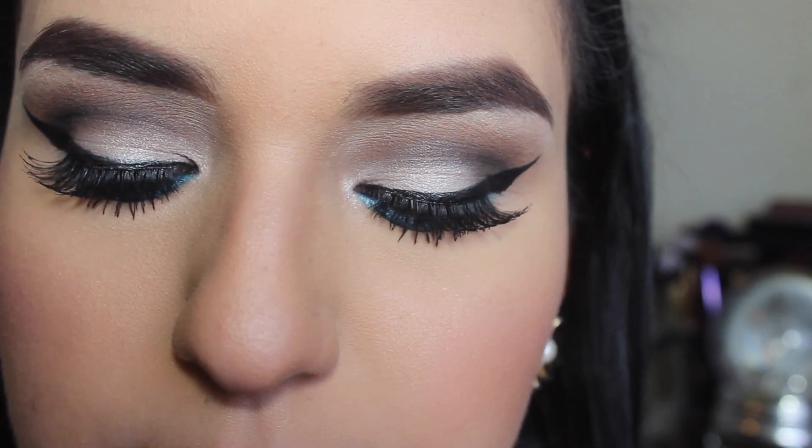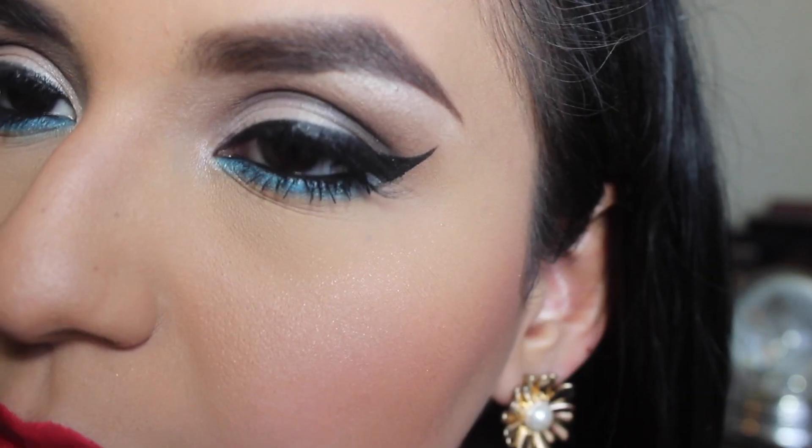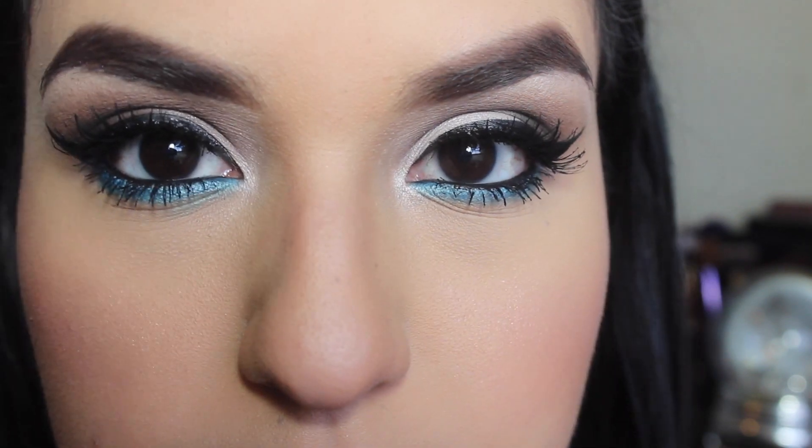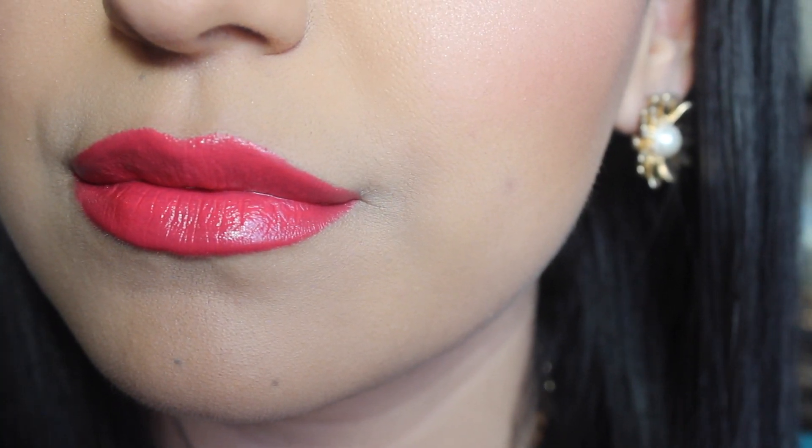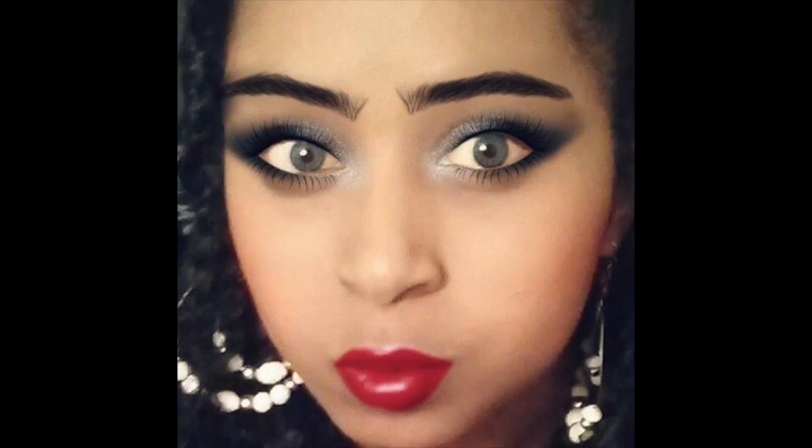Hi guys, today I'll be doing this pop of color makeup tutorial, perfect for the summertime. I paired it with some orangey pink lips. This is going to be a collab with this beautiful lady Lena — she's going to be doing some outfit ideas for summer, so go check her out and subscribe to her wonderful channel. So let's get started.